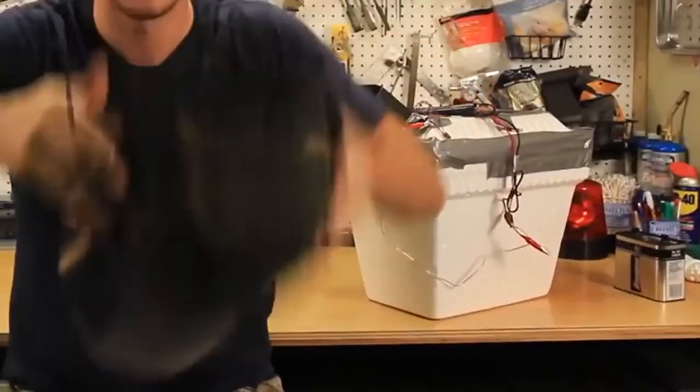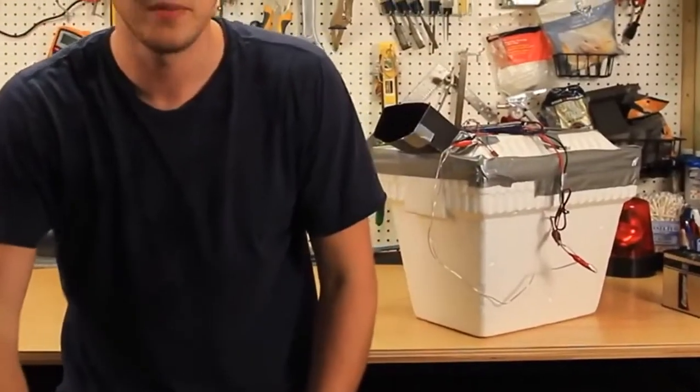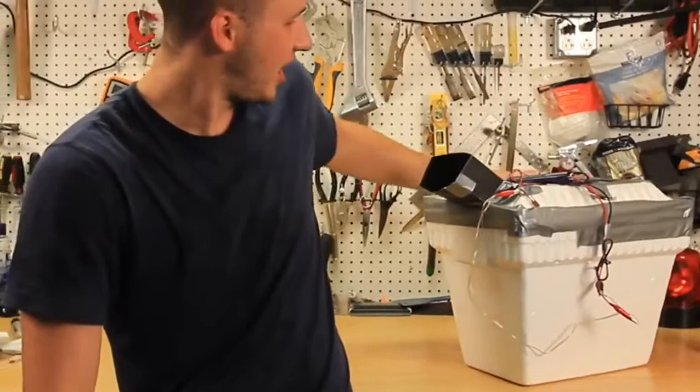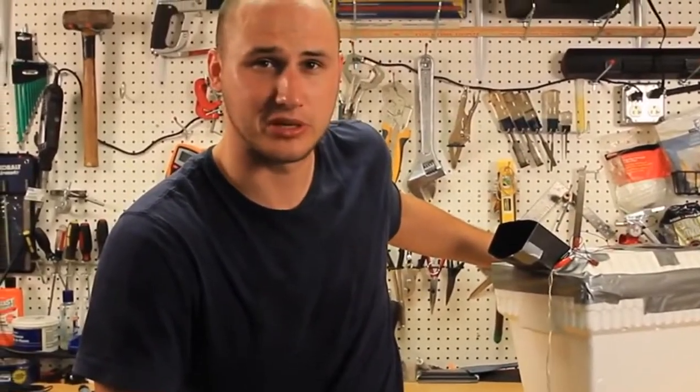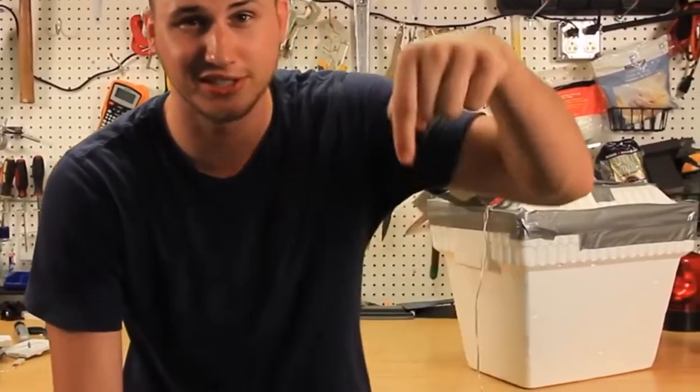Alright guys, that's pretty much it. Let me know what you think in the comments below. And check out this air conditioner — homemade. Oops, I think I just broke it. But it was made by KGB Survivalist. If you wanna know how to do it, links in description.